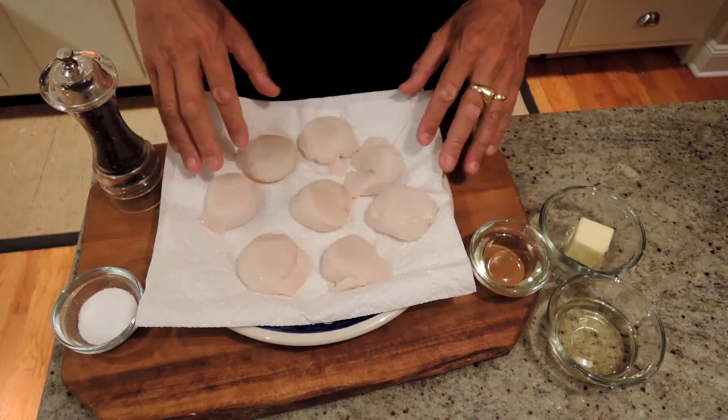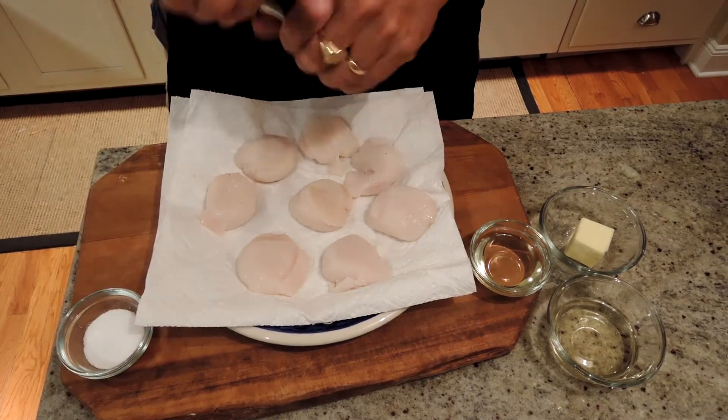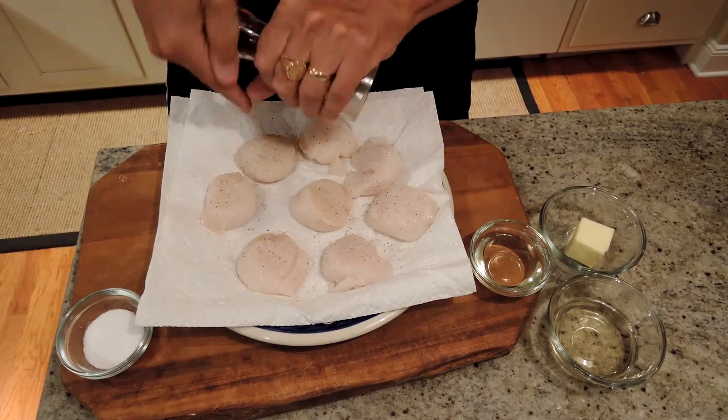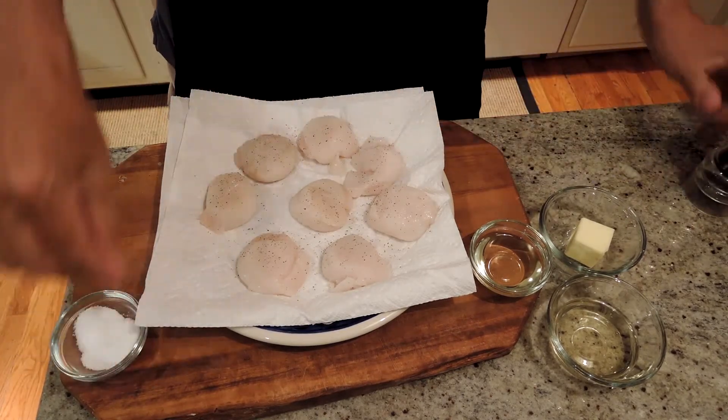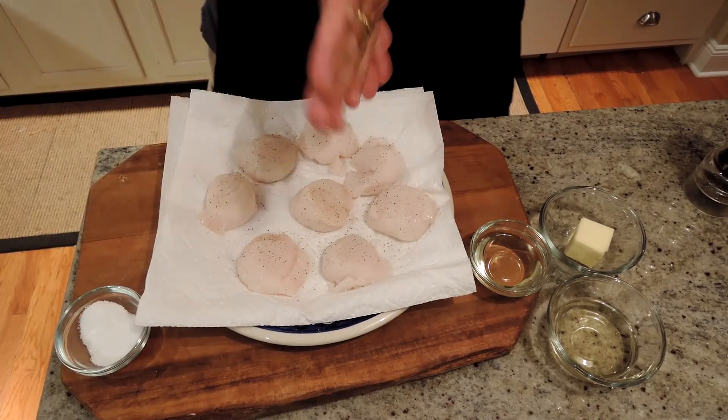We let them come up to room temperature, 15 to 30 minutes on a paper towel, so that they don't get shocked when they cook and they cook more evenly. Then just a little kosher salt and fresh ground pepper on both sides, and we're going to cook them.